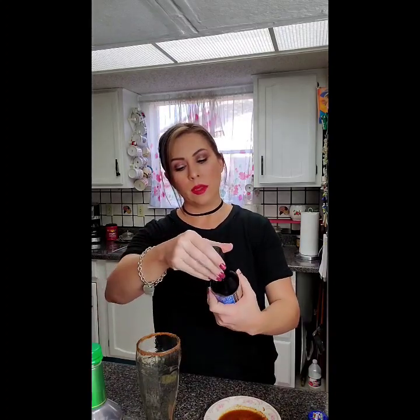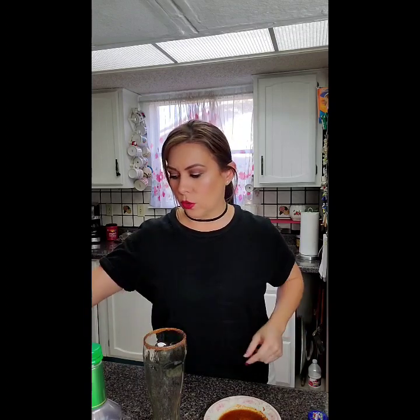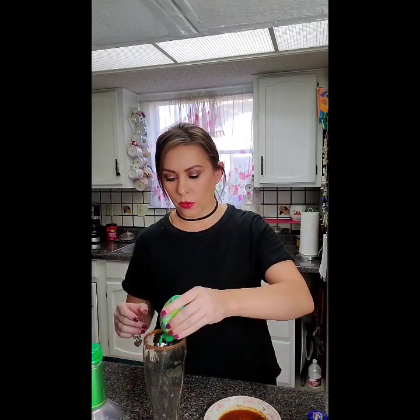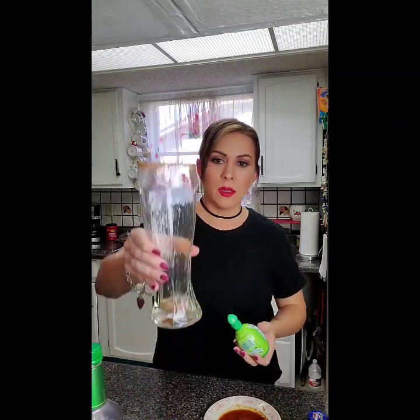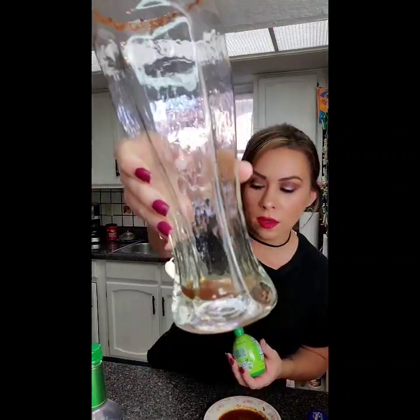Next is the Worcestershire — say it with me: Worcestershire. I just got the basic Walmart brand, it's the same thing, but any steak-loving person is going to have this in their pantry. The recipe calls for one dash of this — it's kind of hard because it pours out, so it's kind of like a half pour. Half pour is good, it's going to give you that sweet tangy flavor. Next is the citrus — it's not fresh but it's still lime juice, it does the trick. Don't be too picky. I'm just going to do kind of a little squirt — not too much. So as you see, you're kind of building your cocktail with the Worcestershire, the lime, and the hot sauce.